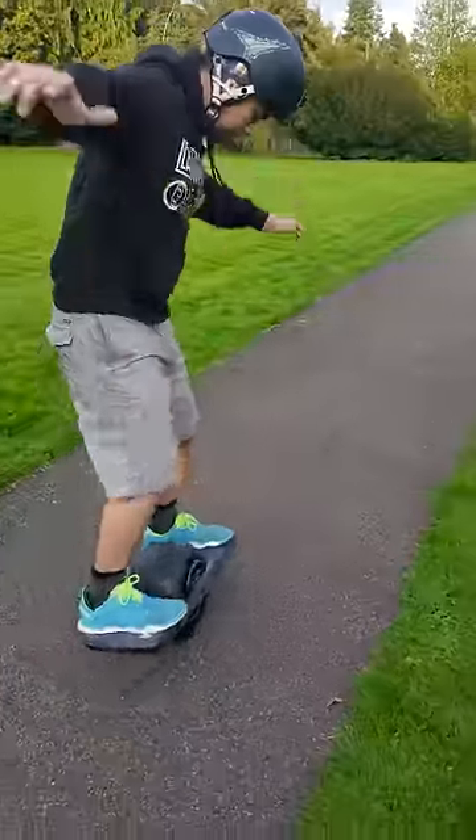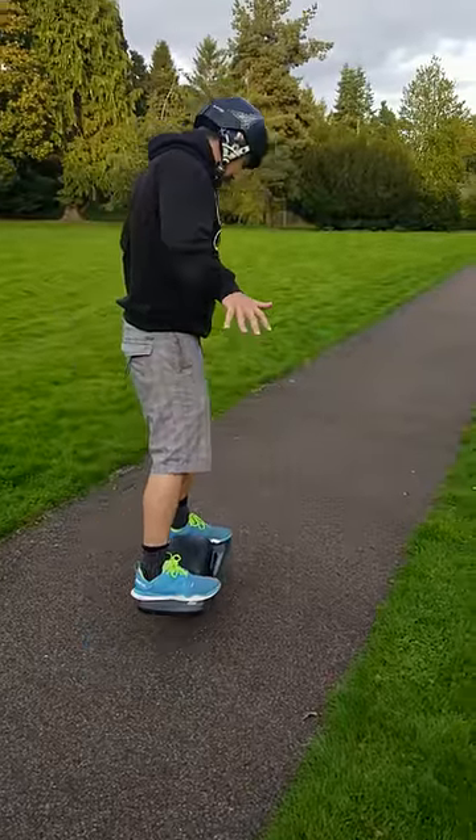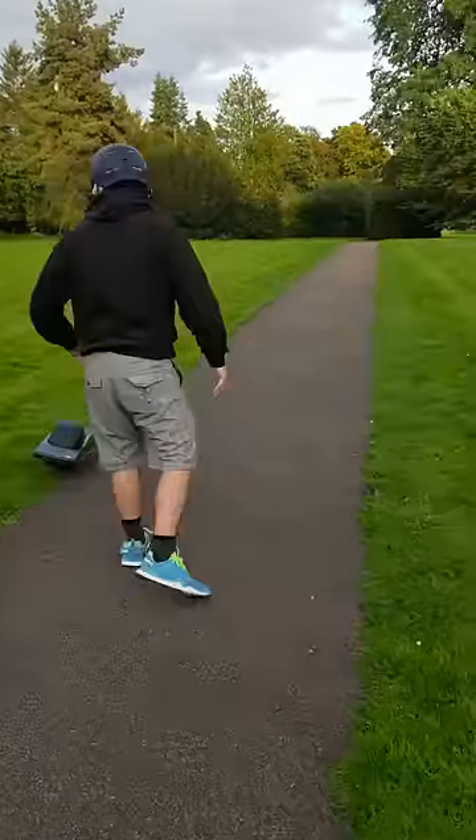The way the wheel balances upright is very alien-feeling, whilst at the same time seems very intuitive. Getting on is easy enough, but how do you get off?